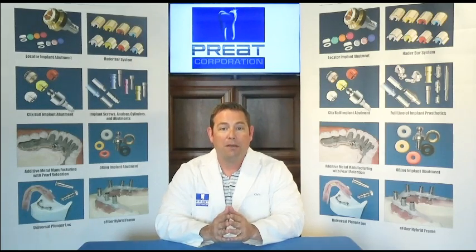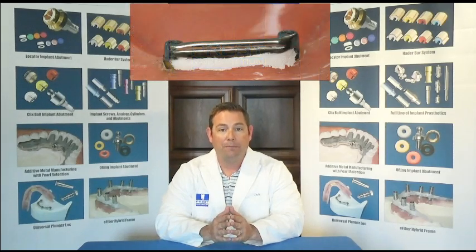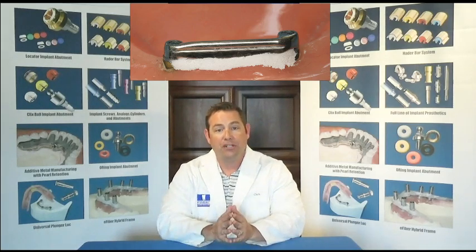First, when we talk about making a new denture on an existing Hader bar, there are a few key steps. The first step from a clinical point of view is going to be blocking out the undercuts between the gingiva and the bottom of the bar. You don't want any impression material sneaking in underneath the bar and ripping, tearing, or distorting when the impression is taken.